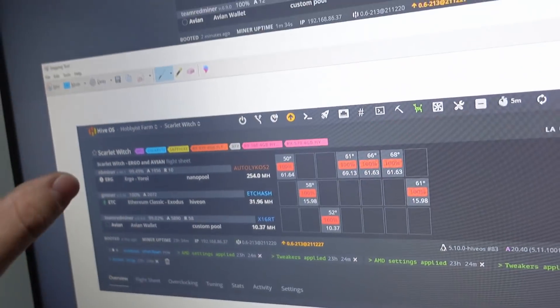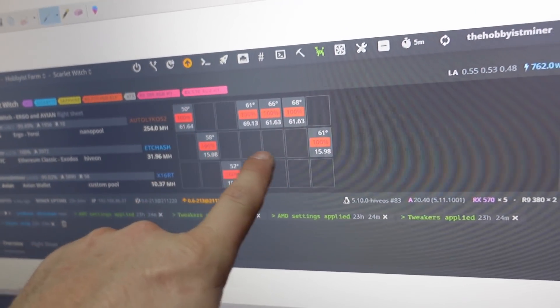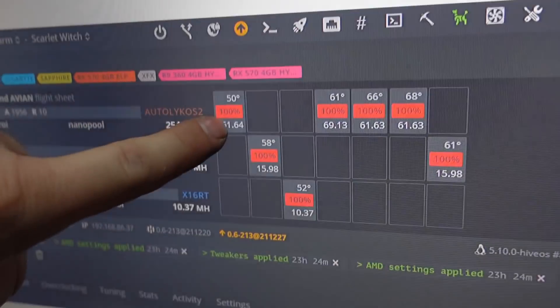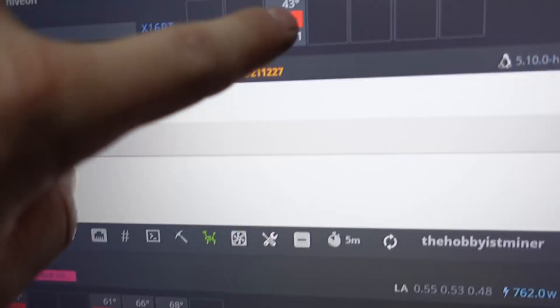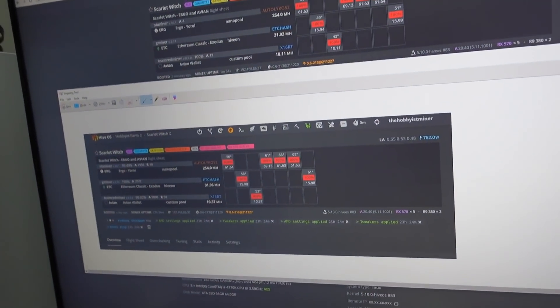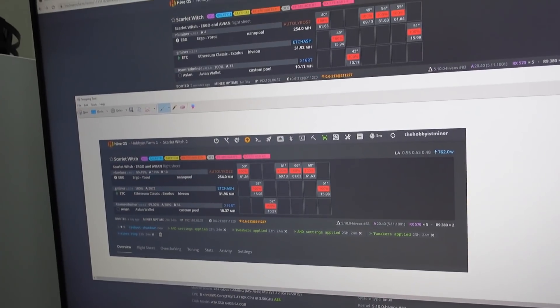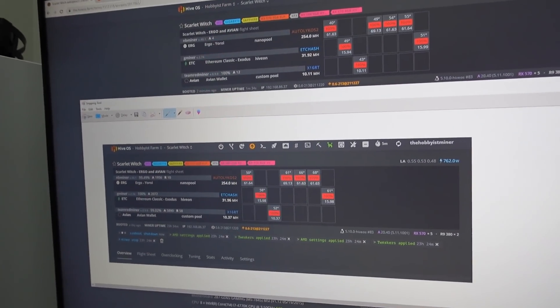Let's look at the results. With the GPU Risers 38 CFM fans, temperatures were: 50, 61, 66, 68, 58, 61, and 52°C. Now with the AC Infinity 51 CFM fans: 40, 49, 43, 49, 54, 55, and 51°C. That's approximately a 10-degree difference across our GPUs, which is pretty huge. I have the fans at 100% for this test — I could definitely tone them back — but this gives you an idea of how important cooling is for your GPUs.